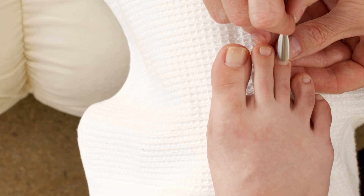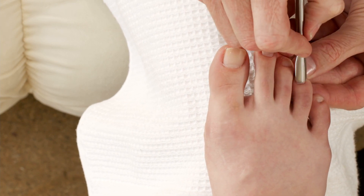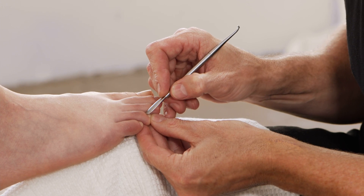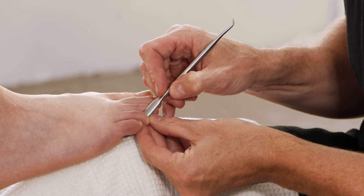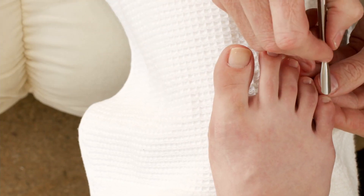I'm going to use this exactly as I would with a manicure, in soft, small, circular motions. This helps me create that roundness and that shape evenly on each toe.